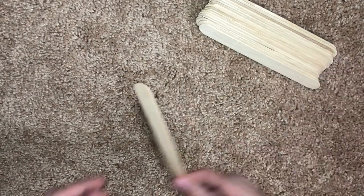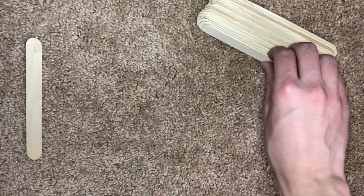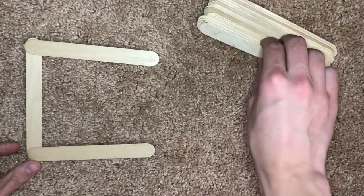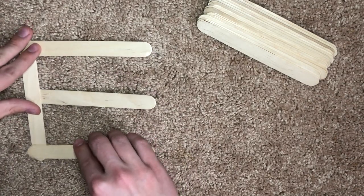Hello everyone, today we're going to be making a square chain reaction. This one starts off with the stick here at the end, and then you go on top, on top, and then under.